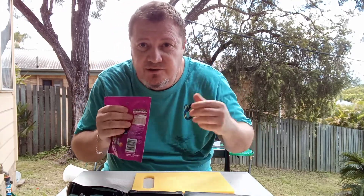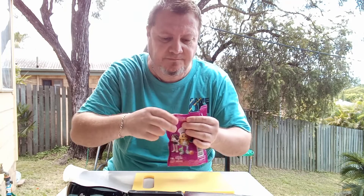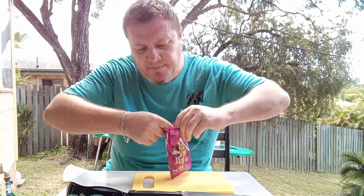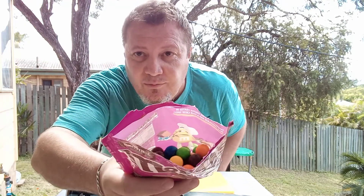Let's open this up and see. Sorry about the coloring and the focusing — I'm outside trying to get some fresh air but it's extremely hot. Let's rip this apart and open the packet up. I like the color of the packet though, nice purple and brown.